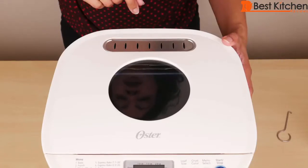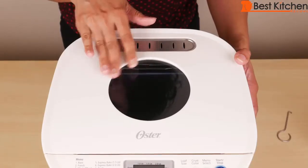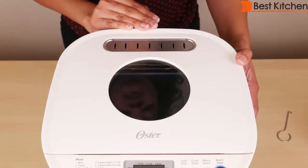This is the vent — you want to make sure that's not covered. The glass viewing window is really convenient; you can see what's happening inside the machine at all stages. I think it'd be a lot of fun for kids to watch while the bread is baking.